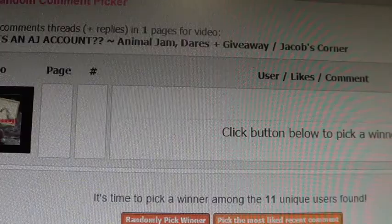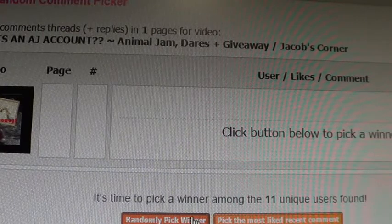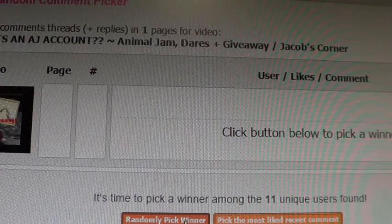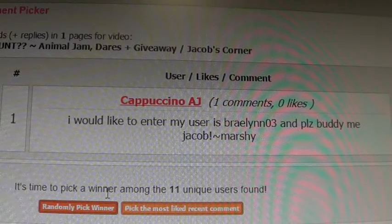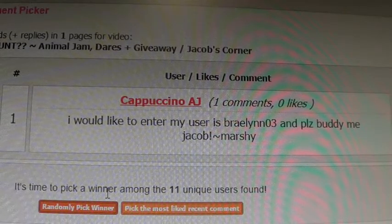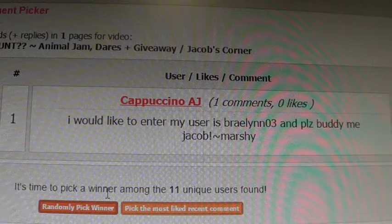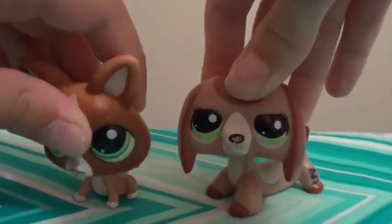Now that we've reviewed all the LPS, we will be announcing the winner of last week's giveaway. Here we are on the YouTube random comments picker. We are going to randomly pick a winner of the diamond encrusted tail armor. The winner is Cappuccino AJ! She wrote: 'I would like to enter, my user is brailens03.' Congratulations — your tail armor will be sent to you really fast.